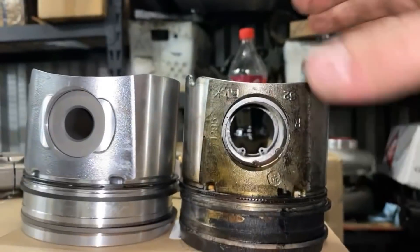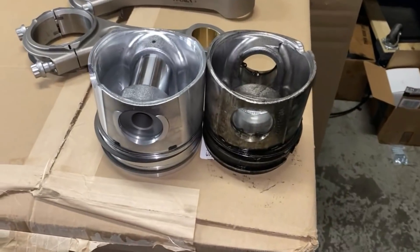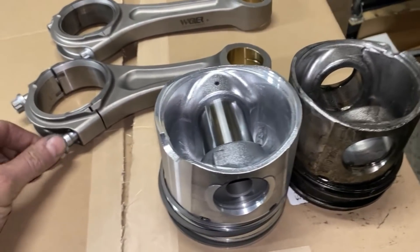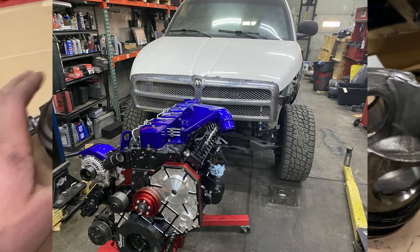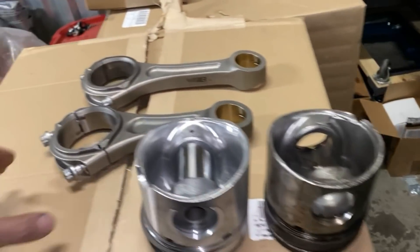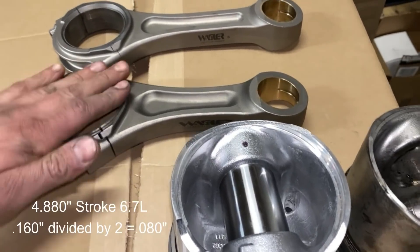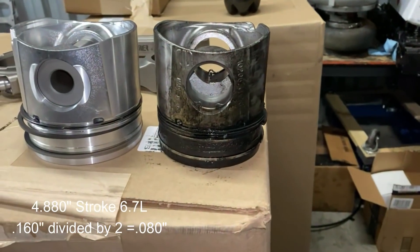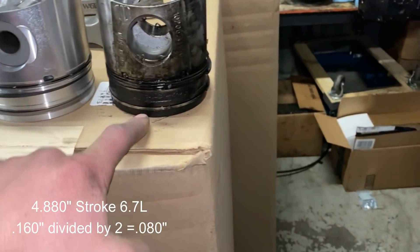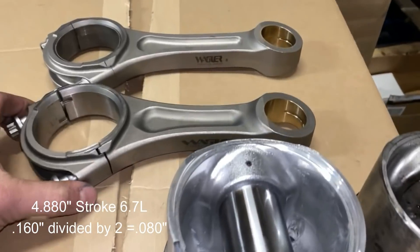This is a 5.9, 04.5 to 07 wide-bowl piston. There is an 80 thousandths difference in pin height. If you're familiar with Power Driven Diesel, we offer a 6.1 stroker kit that allows you to run a 6.7 crankshaft in your 5.9 block. If you've noticed, we machine 80 thousandths off your 5.9 piston. The reason is: if you're running a 6.7 crank, you gain 80 thousandths of stroke, and because the pin height on the 5.9 piston is 80 thousandths taller, you'd end up with 20 thousandths of normal protrusion plus 80 more on top — which is why we have to fly-cut it.